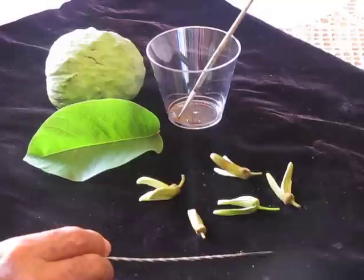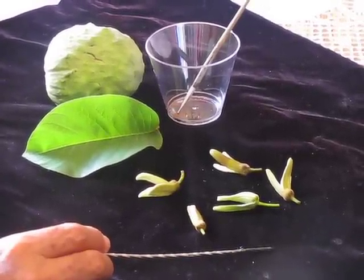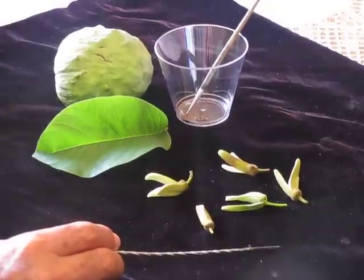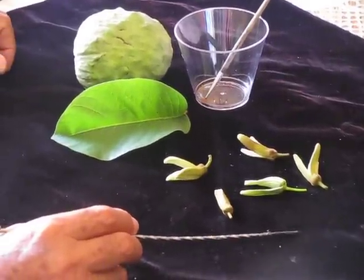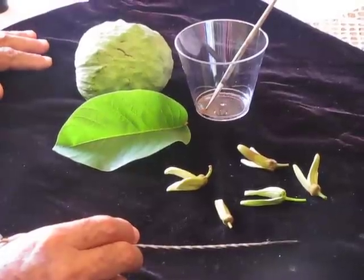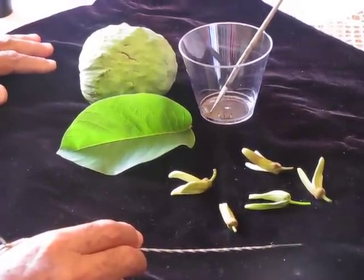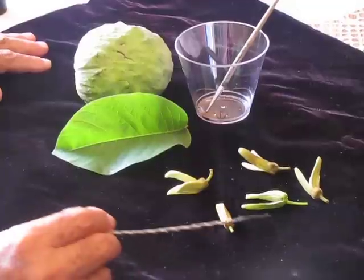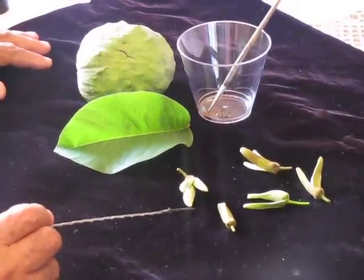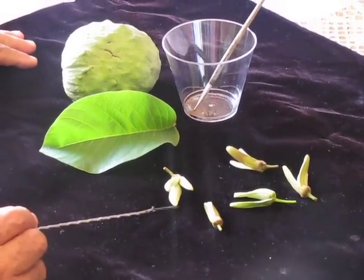Today I'm going to give you a demonstration of how to do the pollination of the Cherimoya. The Cherimoya is a family from the Annonaceae, and in South America there is a small insect that does the pollination. But here in the United States, California, we don't have that insect. So the pollination of this particular flower has to be done by hand. I will teach you how that works.